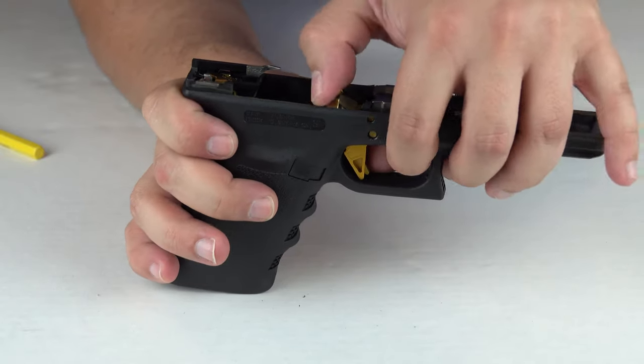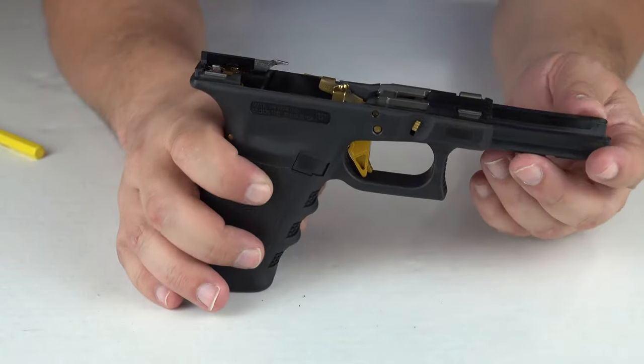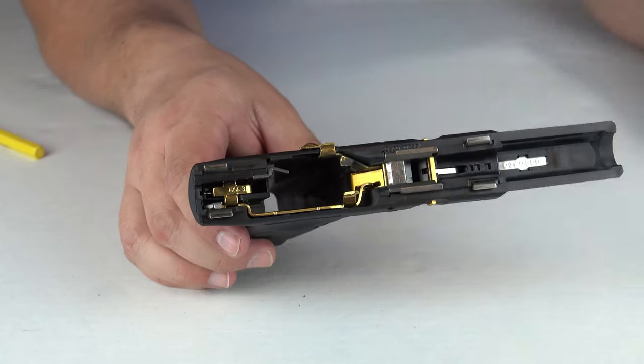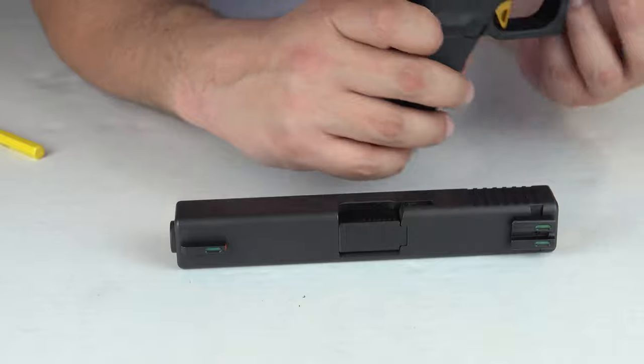So now we're going to set the frame aside and we're going to move to the slide here and start the next process.